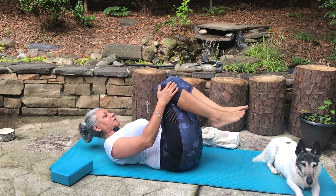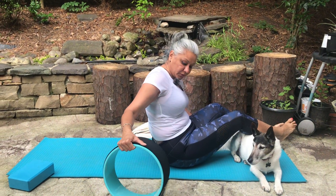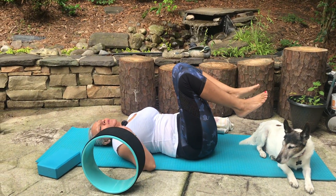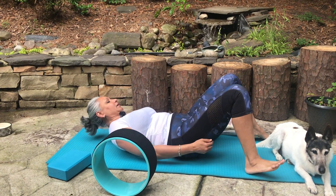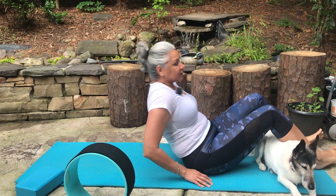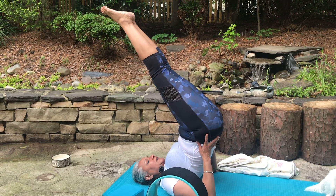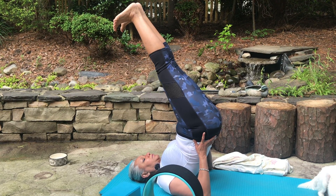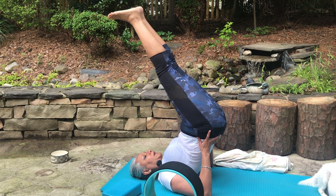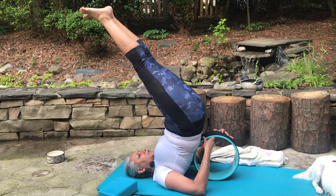From here we're coming to our wheel pose. Take the wheel support if need be, and from here push yourself going up. Inhale, breathe in, relax your body, then push your hips up and stay up. From here we'll do some intense breathing, pointing the toes towards your face. If you need the wheel support, push the wheel around to the middle of your back and support it.